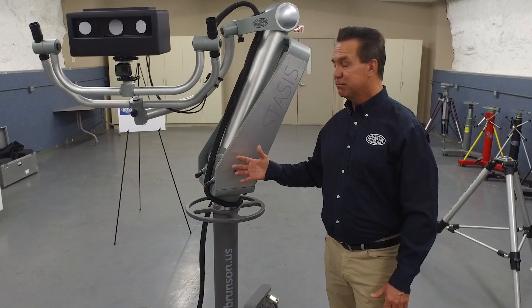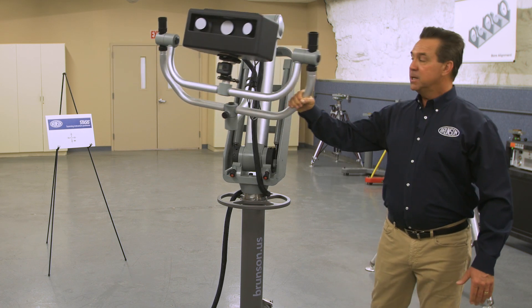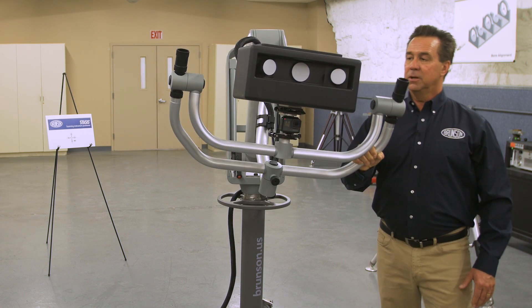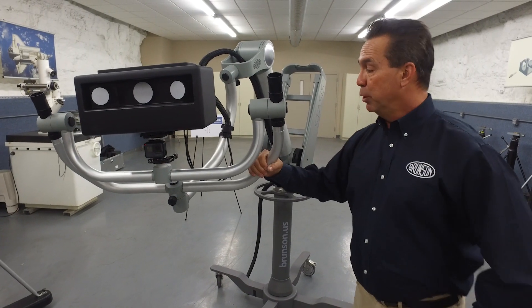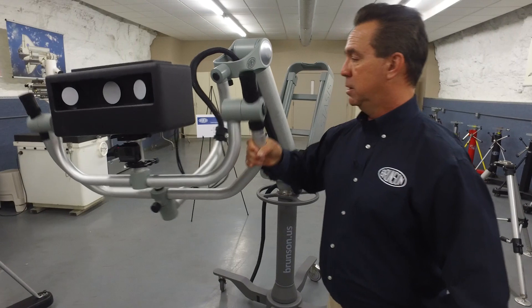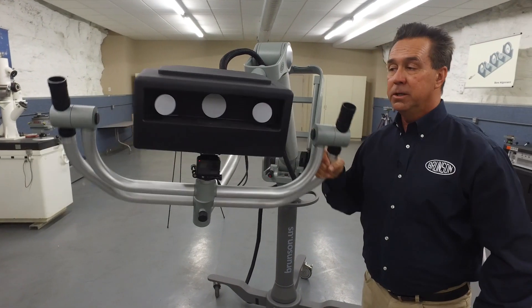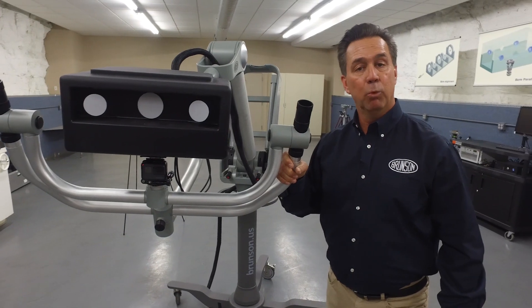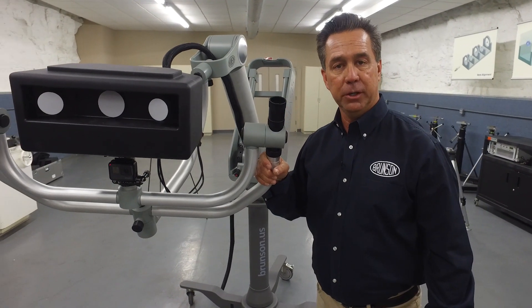What separates Stasis from a traditional stand is the addition of a gimbal-style hand. Easy to move into position, Stasis allows you to mount a sensor or scanner up to 35 pounds and with roll, pitch, and yaw, easily, simply, weightlessly, accurately, and efficiently move your scanner into position.